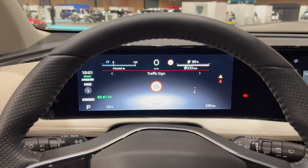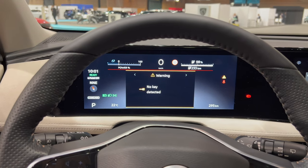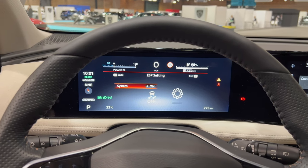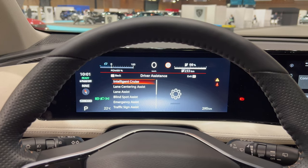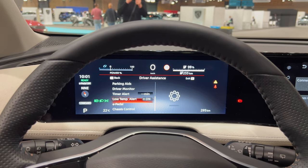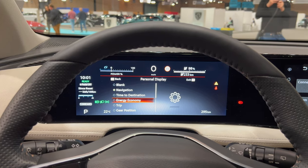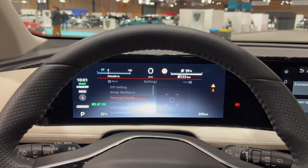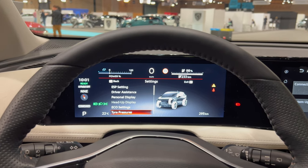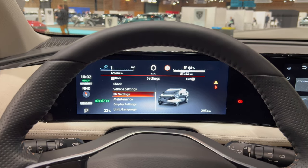Forward blind spots, lanes, warnings — no key — and settings. You can hear driver assistance settings. There are plenty of them. I'm not going to go through every menu because we don't have time, but you can see all the setup: heads-up display, tire pressure, clock, vehicle settings, EV settings — so there are a lot of options.